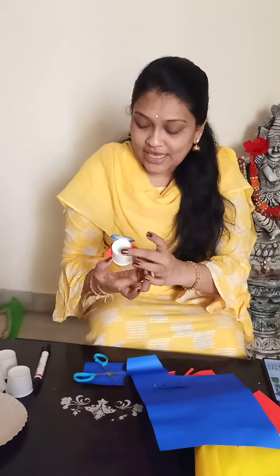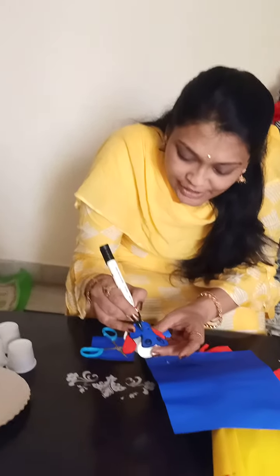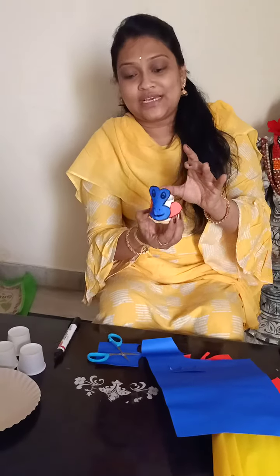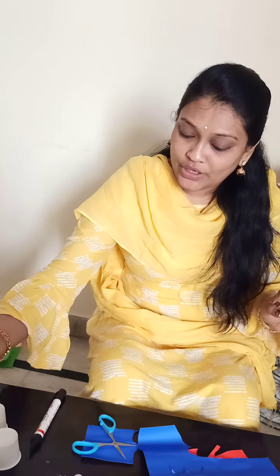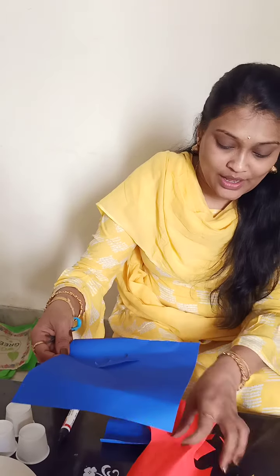Cut it and draw more inside like this. Now see what has come — some different animal with the cartoon face has come with the paper cup! Now I am going to show you one more animal.